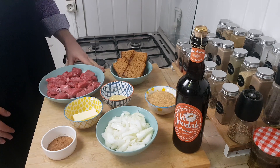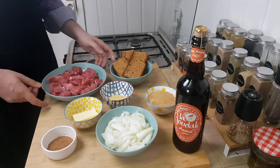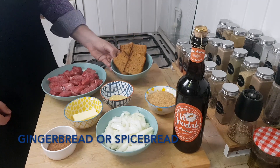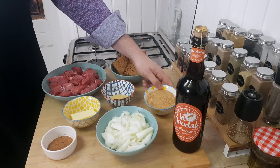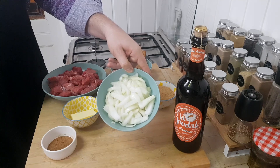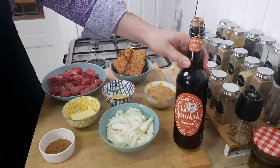Now I will present you the ingredients for this recipe. First of all, beef meat — anything for stew meat actually. Six slices of gingerbread, a little piece of butter, French mustard, brown sugar, sliced onion, cinnamon and nutmeg powder, and a bottle of brown beer.